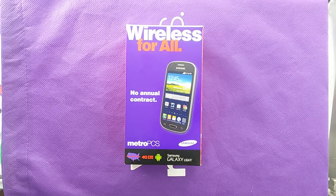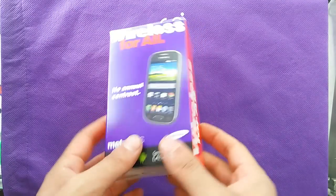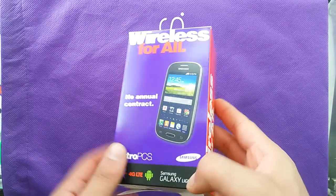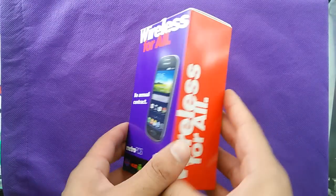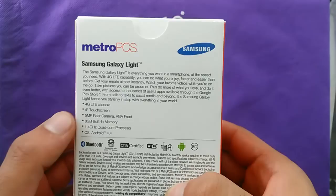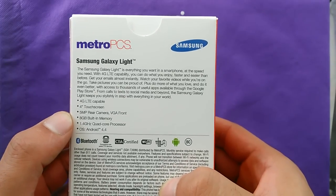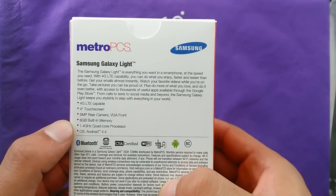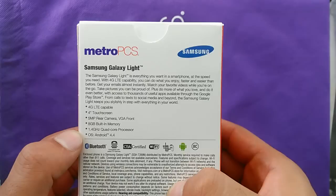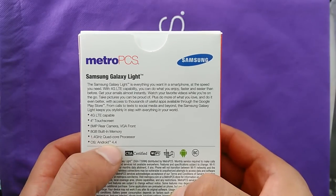What's up everybody on YouTube. With this video we're going to do an unboxing and quick review for the Samsung Galaxy Lite. As you can see, this is a box branded by MetroPCS — it's a Samsung Galaxy Lite 4G LTE. Looking at the specs on the box: 4G LTE, 4-inch display, 5 megapixel rear camera, front VGA camera, and 8 gigs built-in memory, 1.4 quad-core processor.